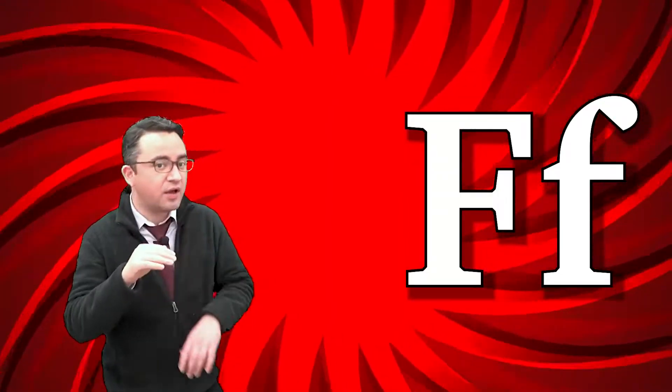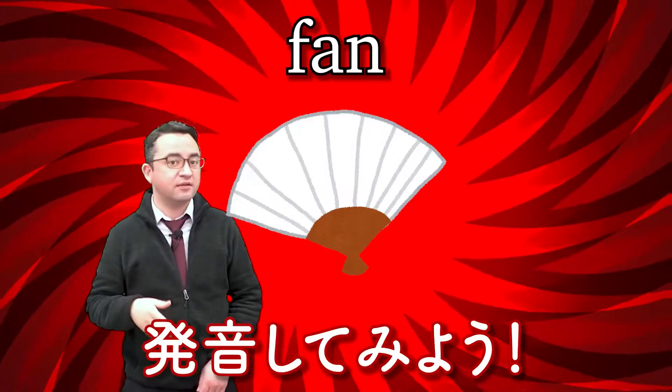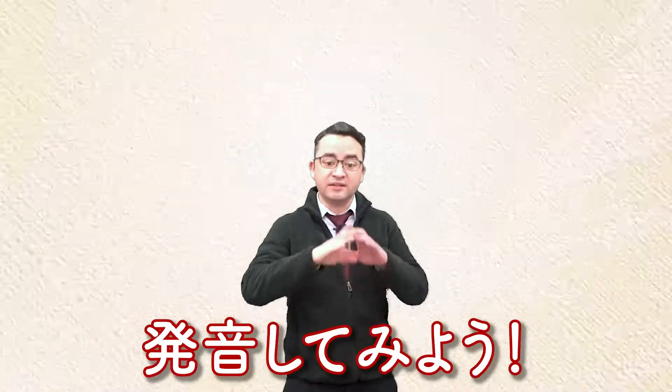F, f, fan. Again. F, f, fan. Good. Okay, together.